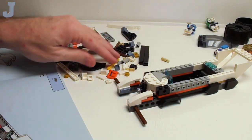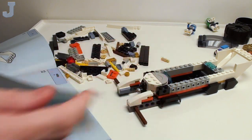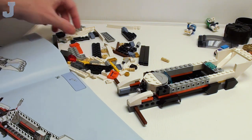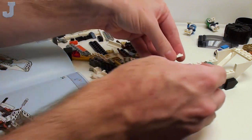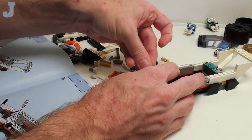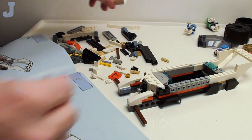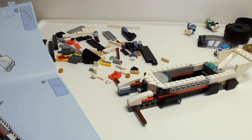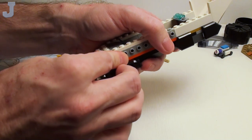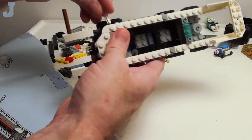I bet this is supposed to lean up against this when we're done. It's like the dashboard for it — they actually do tell you to tilt it. You can see it leans up against there. I notice more and more people are not watching the unboxings, so I may end up cutting those out. Just open it up, dump the contents out on the table, then move over to the tour and then the review.